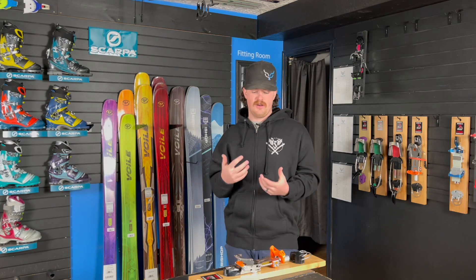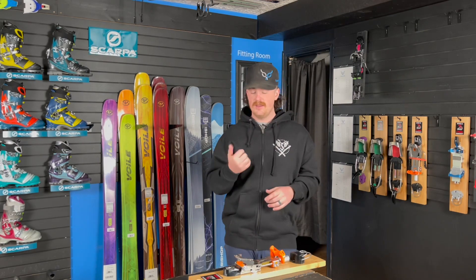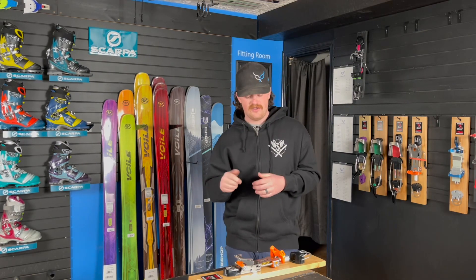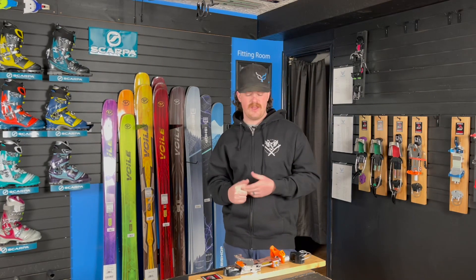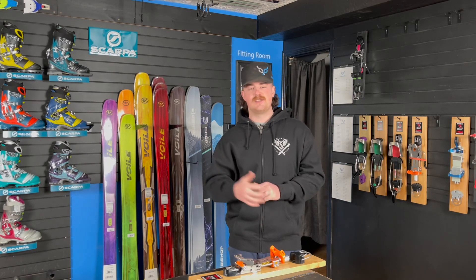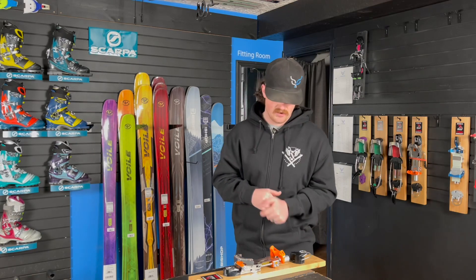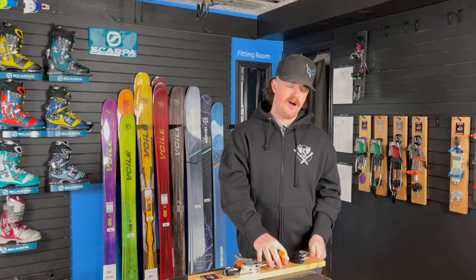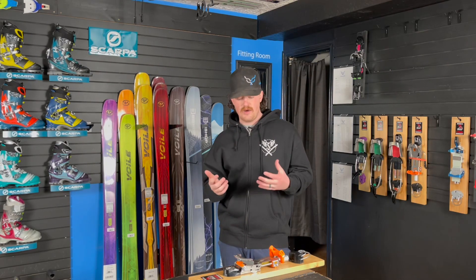That is a huge feature of the Outlaw that I personally love. I kind of like to play with it, which is fun because you can tune it while you're skiing. Maybe you're at the resort or in the backcountry and you just can't quite figure it out — it's a little too tight. Go ahead, take that boot off, give this guy a quick adjustment one or two ways looser or tighter, and you're good to go. Ski a run, see if you like it better, or go back to that other position.